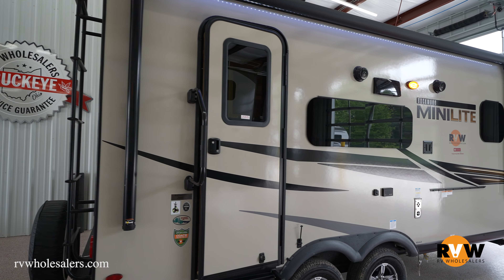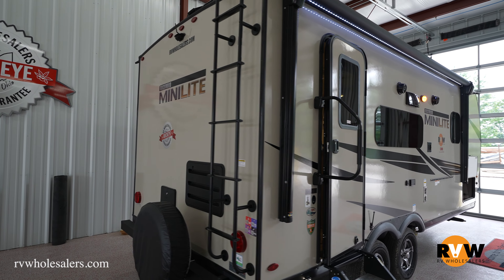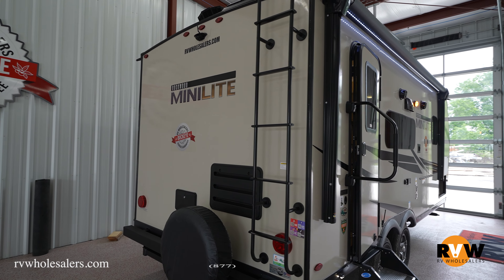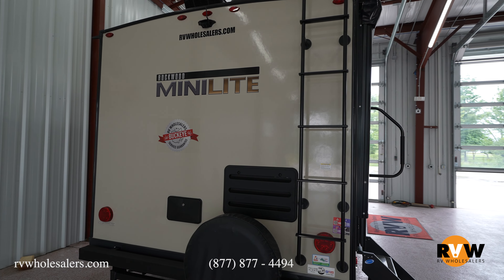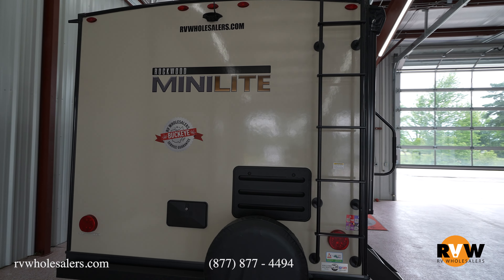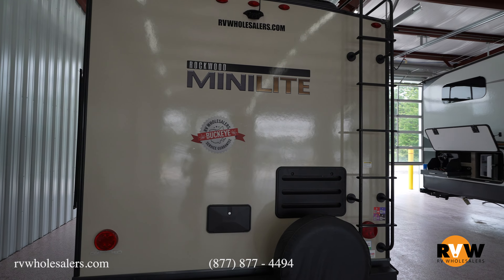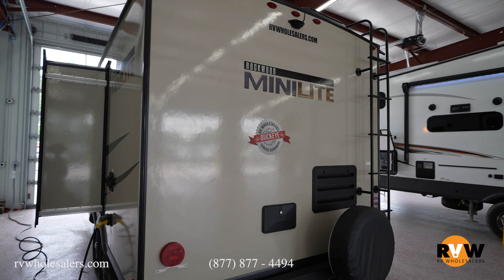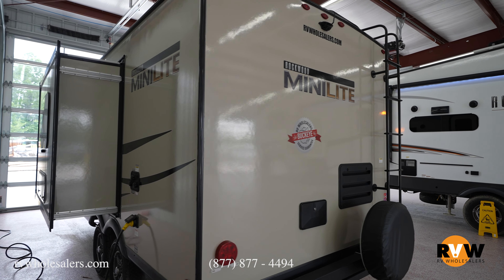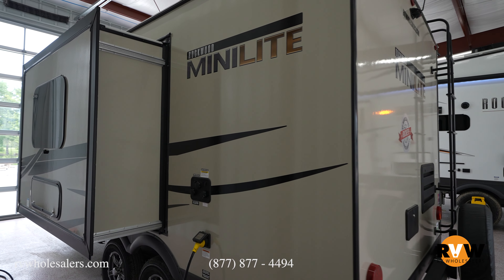As far as specs go, the total length on this unit is going to be 22 foot 4 inches. It will be the lightest weight of all the Mini Lite series, coming in at 4,493 pounds on a dry weight. It features a single slide with a sofa that slides out, a front bed, and then your bathroom and fridge and kitchen area, all located in one big wide open space.